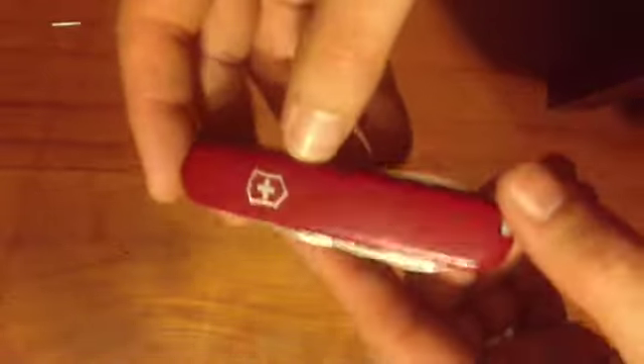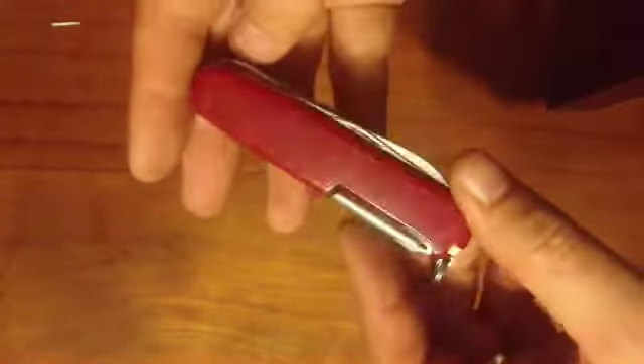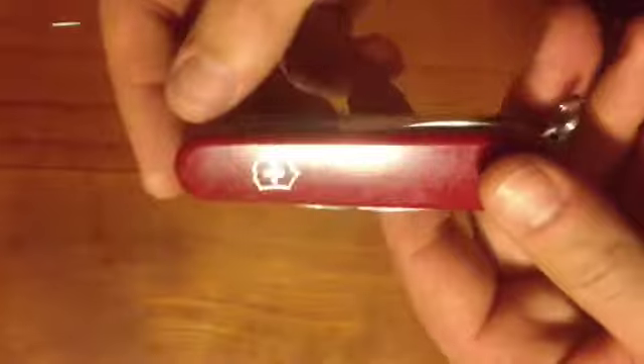The plastic handles do get a bit scuffed up — it's always a bit like when you get a new car and get your first little nick. It's always a shame to see that perfect plastic lose its sheen banging around with your keys. But such is life. The shield still sits there looking great. Great pocket knife — I wholeheartedly recommend it. Thank you once more for watching my videos.